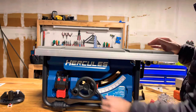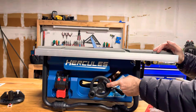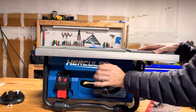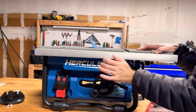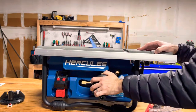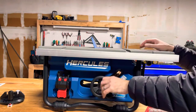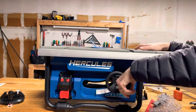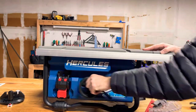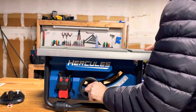The 45-degree stop is on the top end. When adjusting to 45, I noticed that it wanted to bind up from basically five degrees up to 40 degrees. You can see here I'm hitting it because it's binding up. I eventually oiled it with some 3-in-1 oil to try to remedy the issue, but even after oiling it was still really annoying.